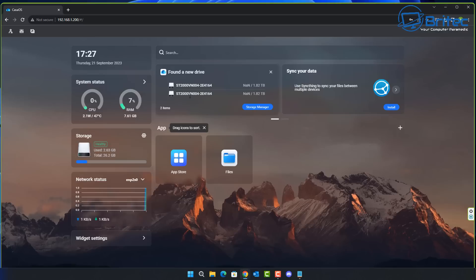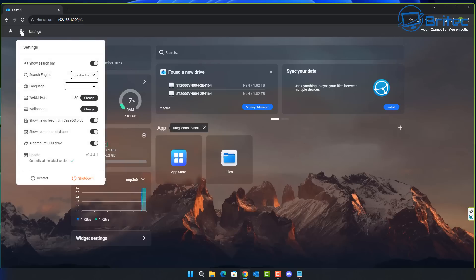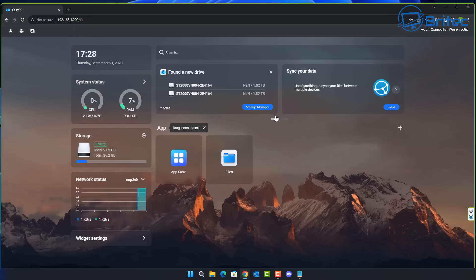Once set up, CasaOS shows you CPU usage, RAM usage, and your populated drives, which you can format and configure as needed. You can sync your data, and there's also an App Store with plenty of software. The settings area lets you adjust things like language preferences. It's a very accessible interface — great for people new to home networking.